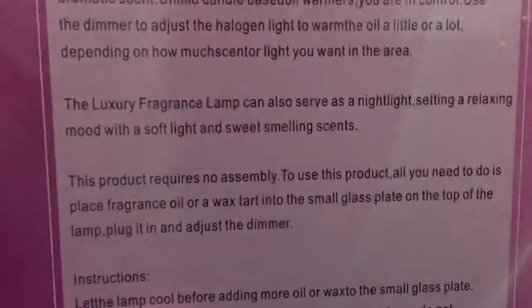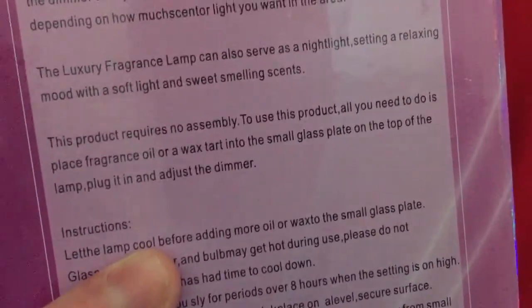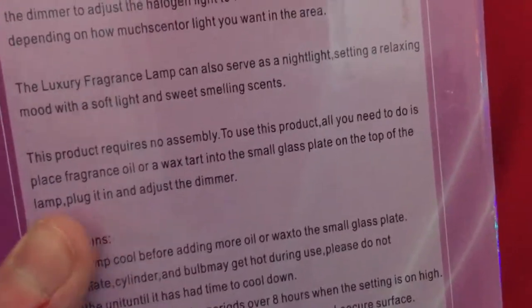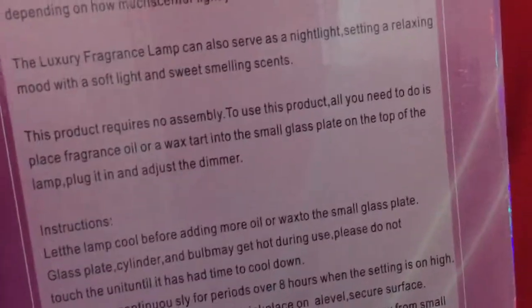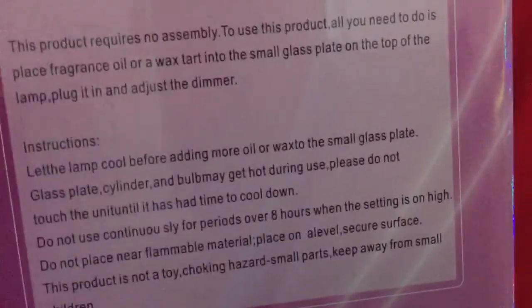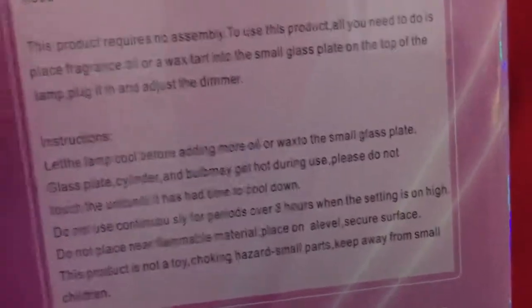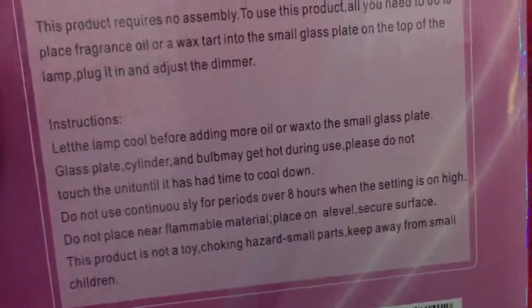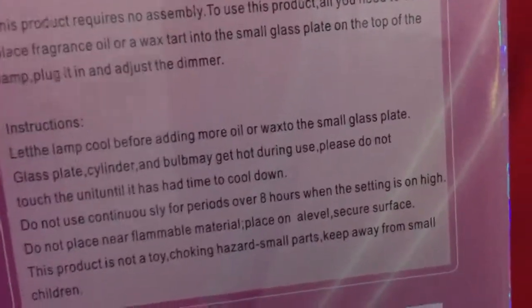This product requires no assembly. All you need to do is place fragrance lamp or wax tart in the small glass plate on the top of the lamp. Plug it in and adjust the dimmer. Let the lamp cool before adding more oil or wax onto the small plate. Glass plate, cylinder... Balmain. Get hot during use.